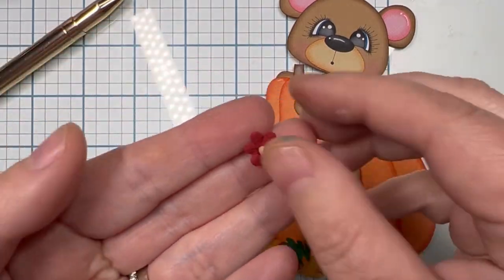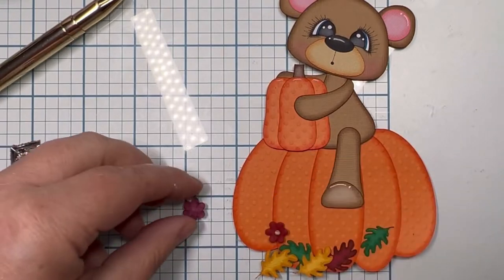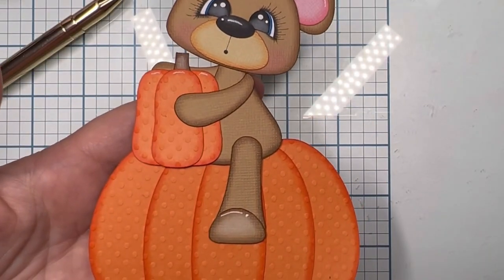I got these little Prima flowers from the Paper Studio — they were half off from Hobby Lobby. And here's the complete piece! Thank you for following along — have a good day!